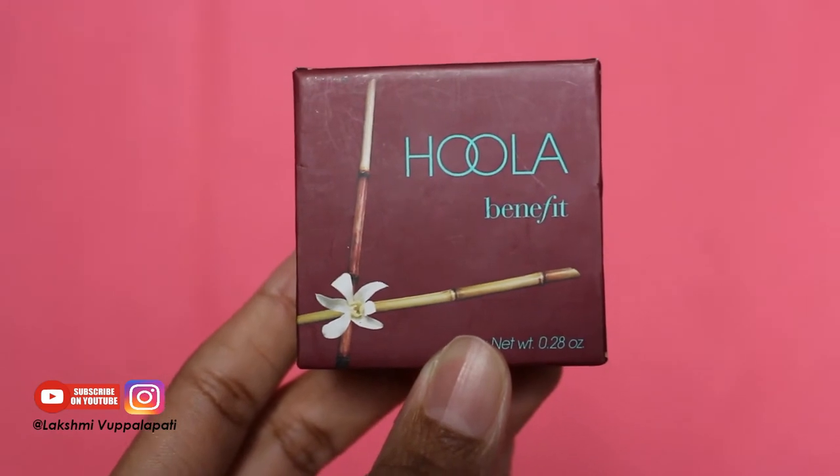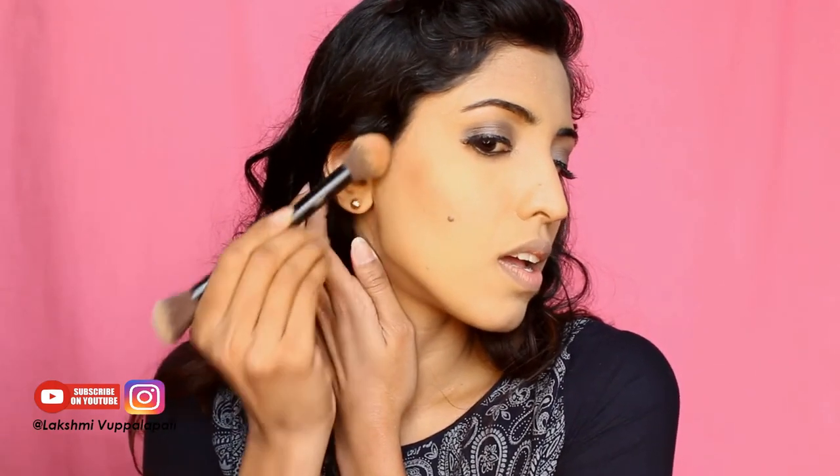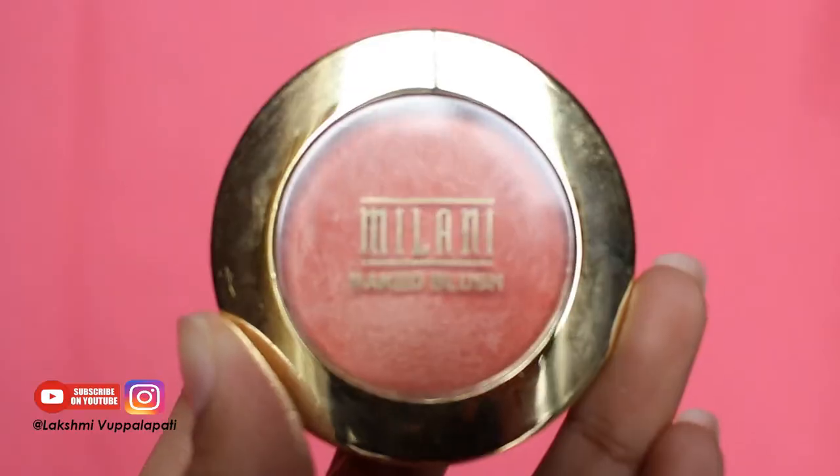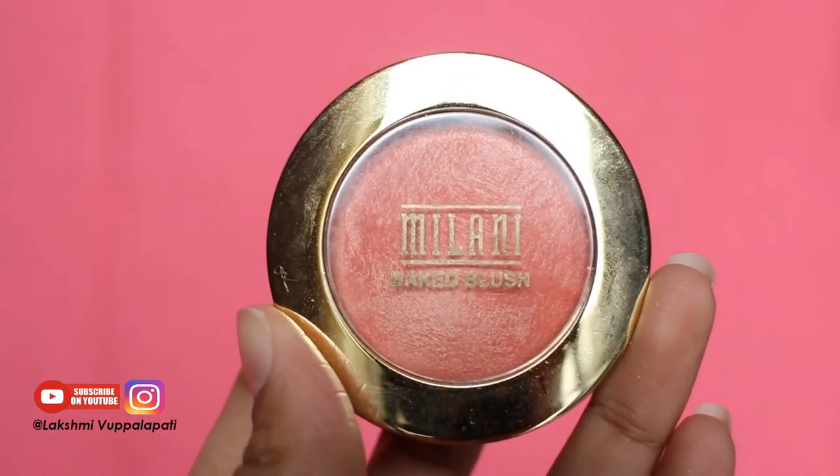I'm using Hoola by Benefit bronzer for bronzing — I use it for contouring too. I'm just applying it around my cheekbones. Bronzing looks really good on brown skin. I'm using Milani Baked Blush for my cheeks — I love blushes, they just give you an instant pop and a lovely color.